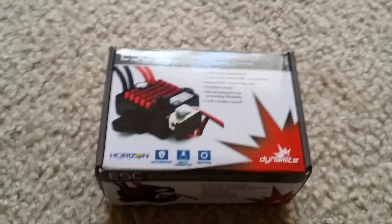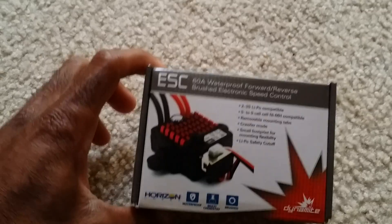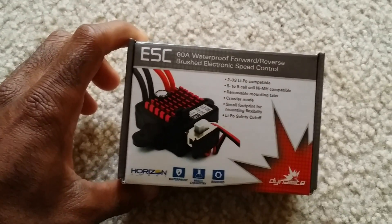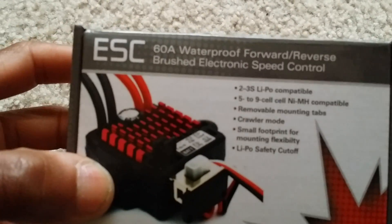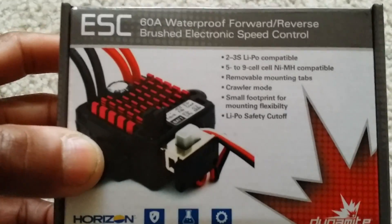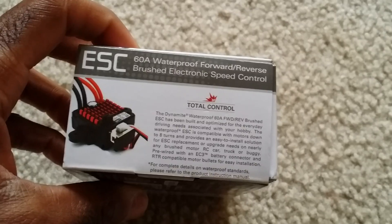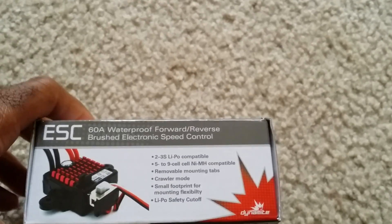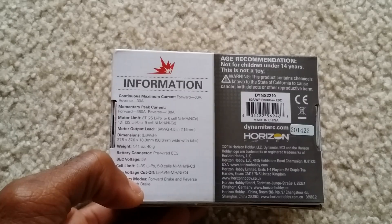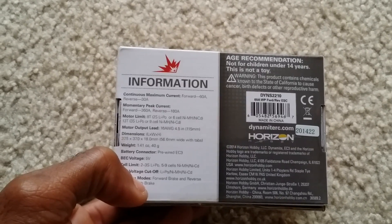Hey guys, this is going to be a quick unboxing and look at this Dynamite speed controller. I purchased this because, as you can see at the top, it can run two and three cell LiPos on a brushed motor. I believe I saw somewhere on here where it talked about the turn motor — let me focus in there — there it is.